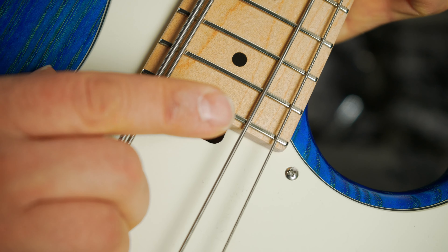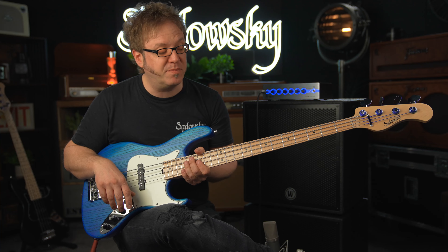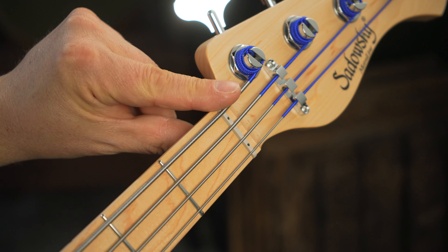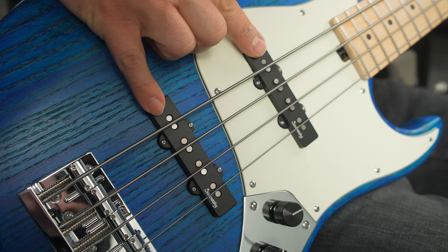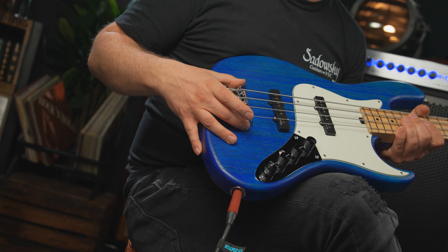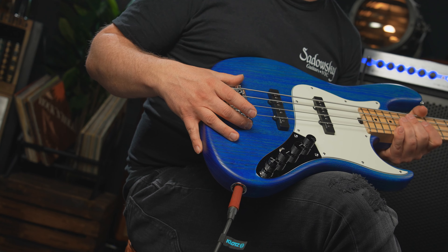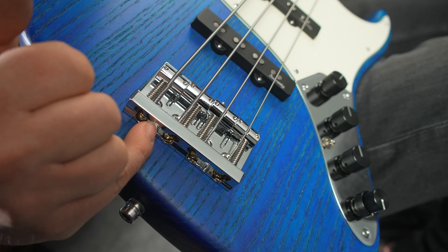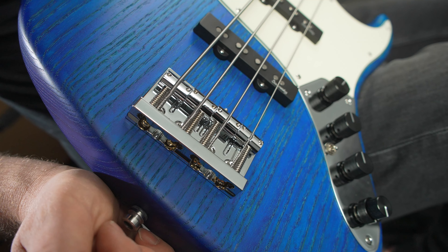We have a spoke wheel which allows for perfect adjustment of the neck. We also have the Sadowsky Justinat 3, which gives you a perfect string height especially in the lower registers. We have two Sadowsky single coils — these are real single coils. We have a 2D Sadowsky bridge, so it allows for setup in two dimensions. And this is a quick release: if you're changing strings you just use these little extra holes — you don't have to pull the whole string through the bridge.